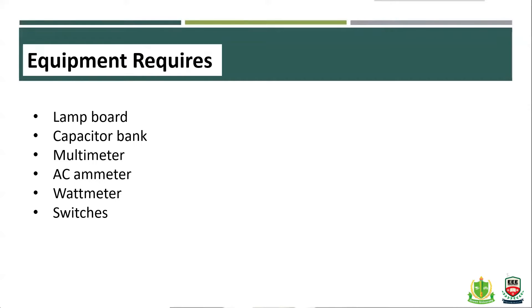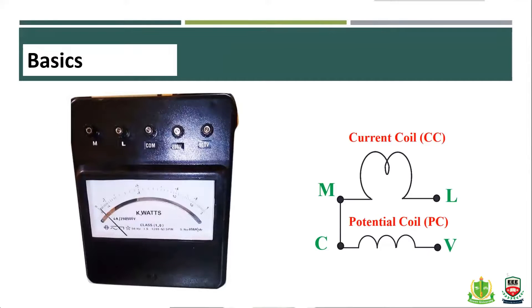The equipment includes a load board, a capacitor bank, a multimeter for measuring the supply voltage (AC), and a wattmeter. The wattmeter has a current coil and a pressure coil, also called the potential coil. The current coil L and potential coil V are connected accordingly.